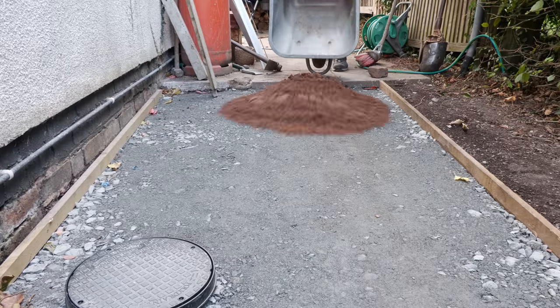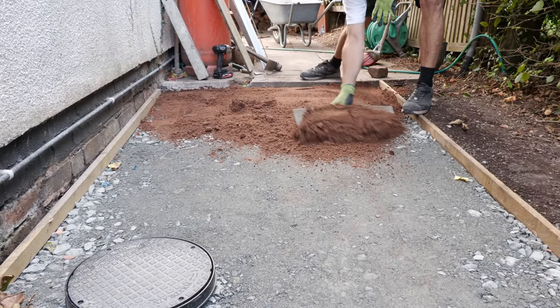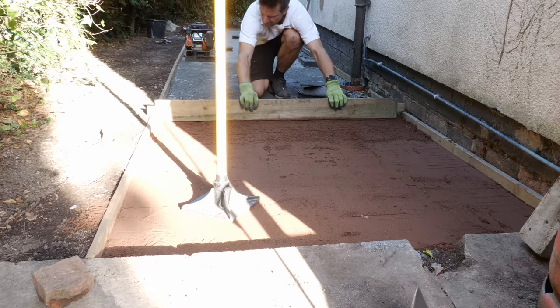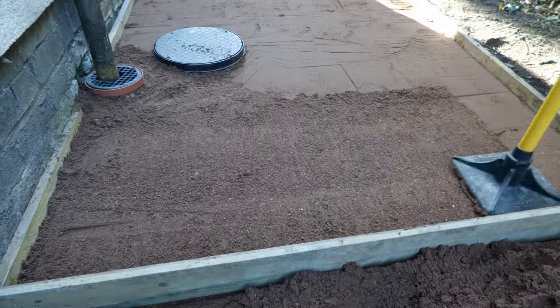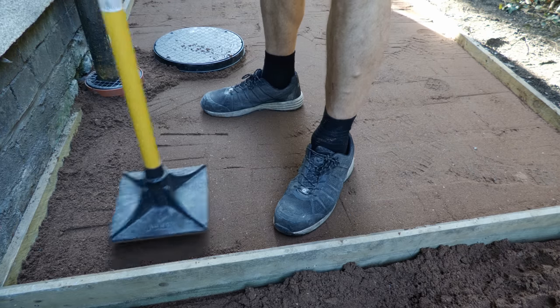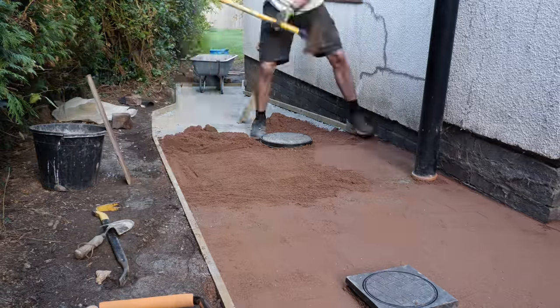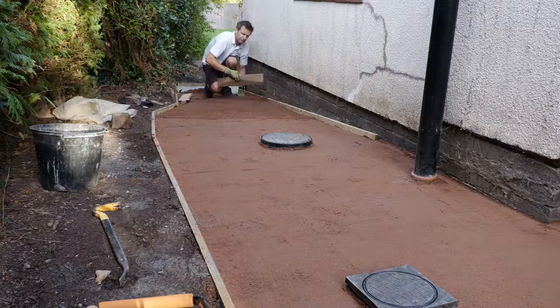With the sub base successfully laid, levelled and tamped, it was time for the sharp sand blinding layer. The gravel grid manufacturer recommends installing a 10 to 15mm bedding layer of sharp or grit sand. This is used to blind off the coarser sub base material and fill in any voids in the surface. It also enables the final levels to be achieved. The bedding layer is then compacted and left ready to receive the gravel grid.